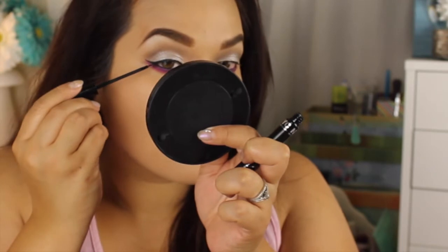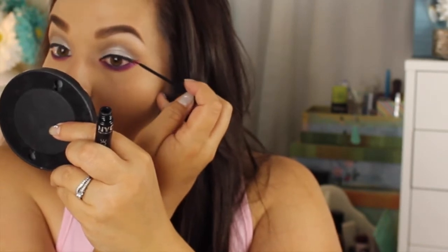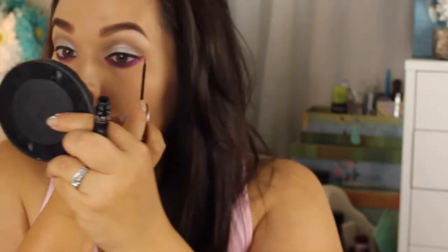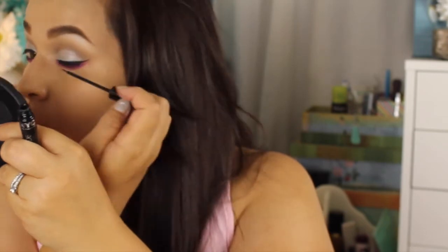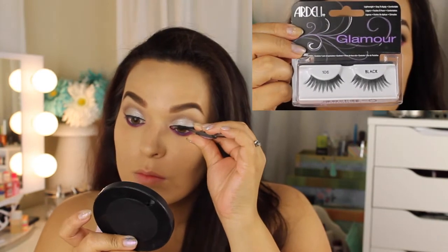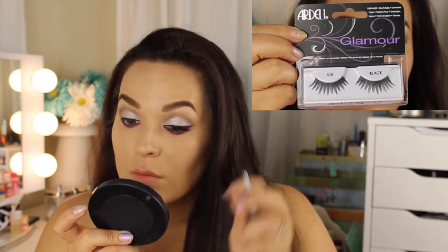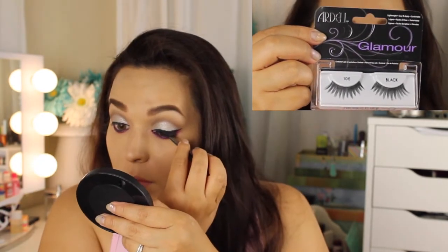It never comes out perfect, but I'm just gonna keep lining it out, putting it from the inner eye all the way to the outer corner. I'm just gonna blend it slowly — I learned that if you take your time, doing it slowly and patiently, you will get the best results. Now going in and putting on my Ardell Glamour Eyelashes in number 106. These eyelashes are so beautiful — they kind of flare out and give you a nice shaped look.